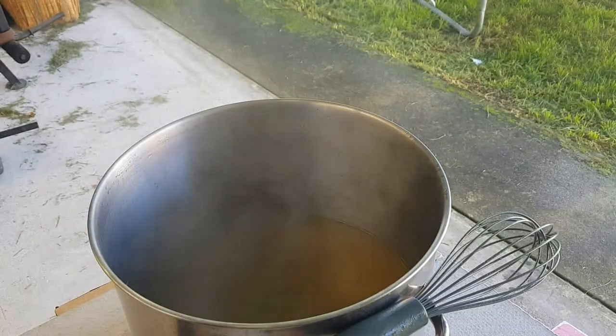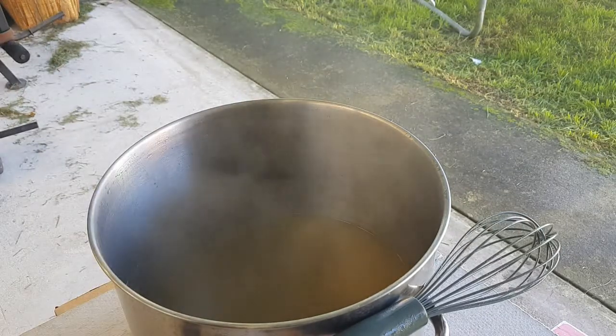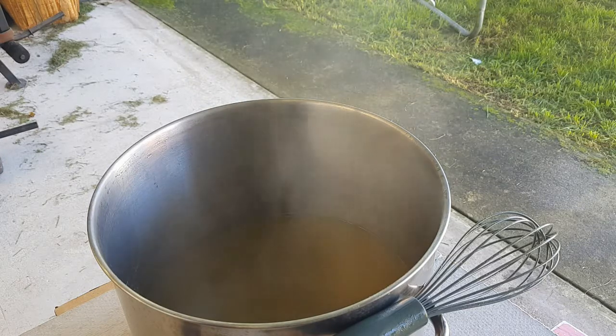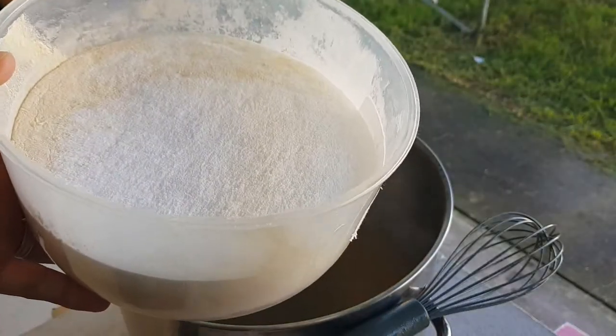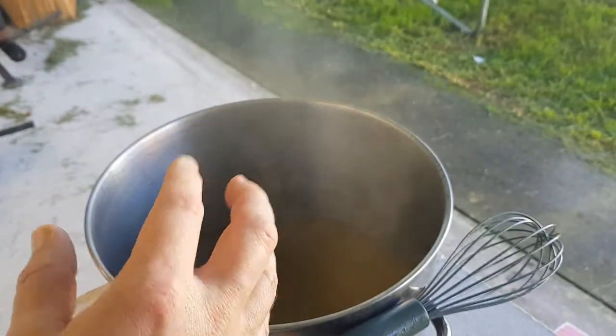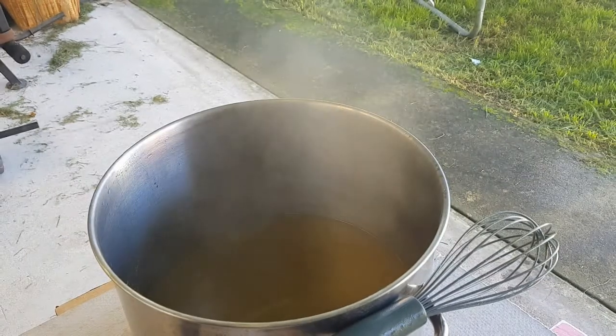I've let the flameout additions — the Mandarina Bavaria and Eldorado — sit in there for a little bit. Now I'm putting in 500 grams of dextrose and the rest of my malt. So all up, this recipe has 1.5 kilos of light dry malt extract. Now adding the flameout hops: 10 grams of Eldorado and 60 grams of Mandarina Bavaria.